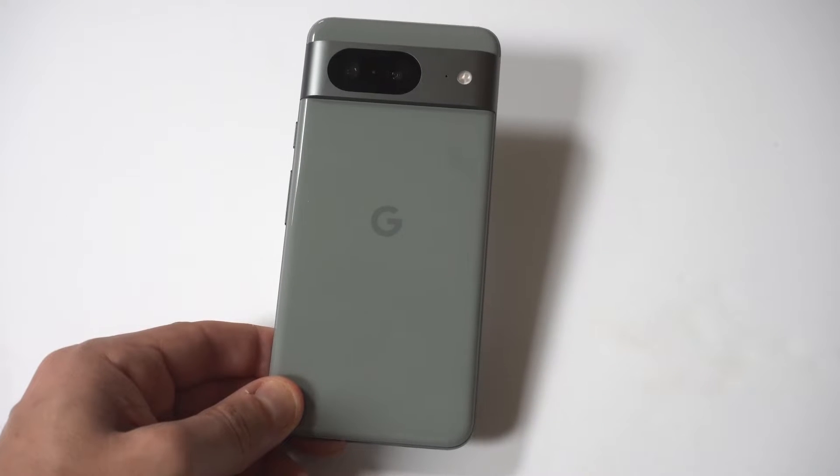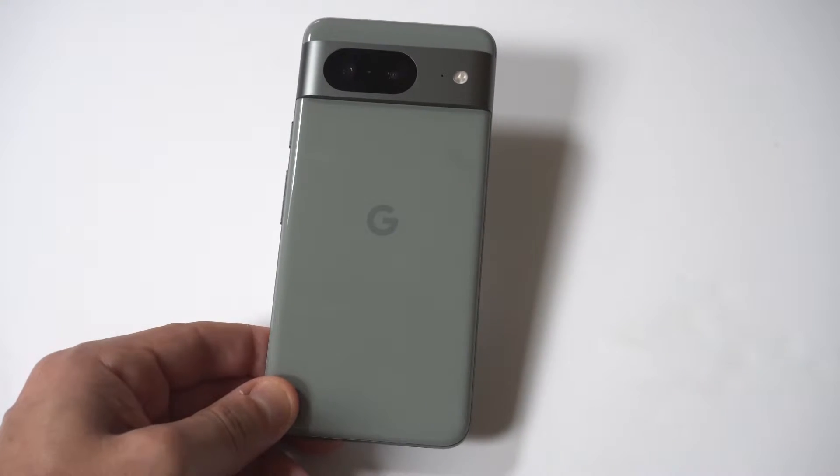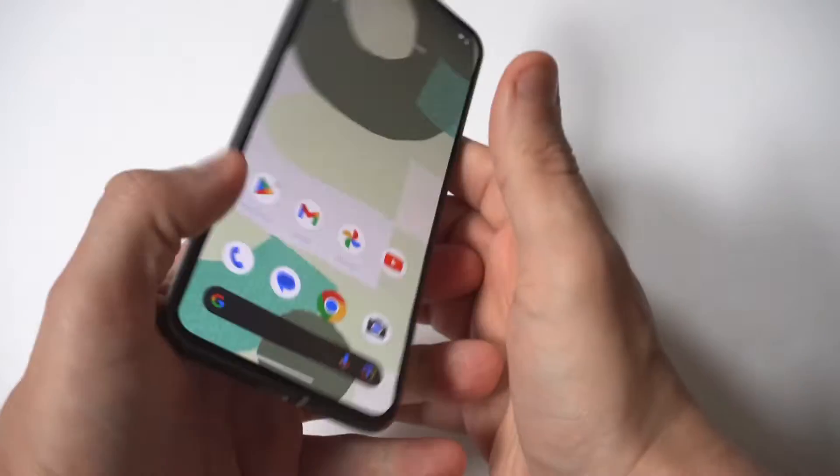I'm going to be giving you guys a tip on how you can change the screen timeout time on your Google Pixel 8.